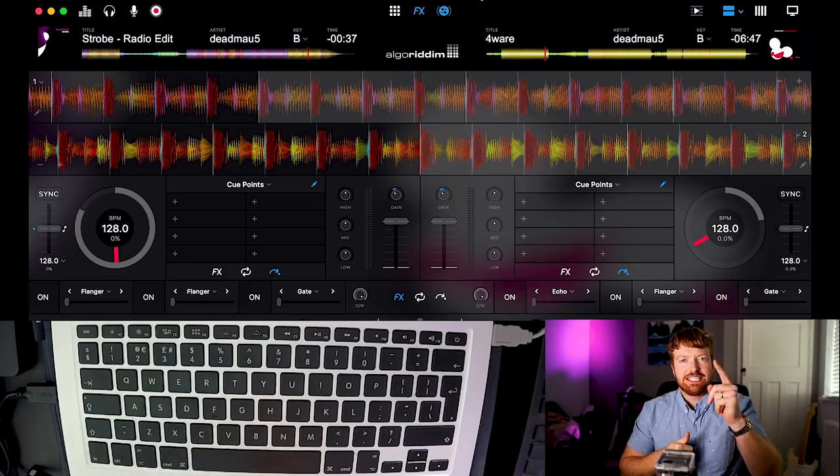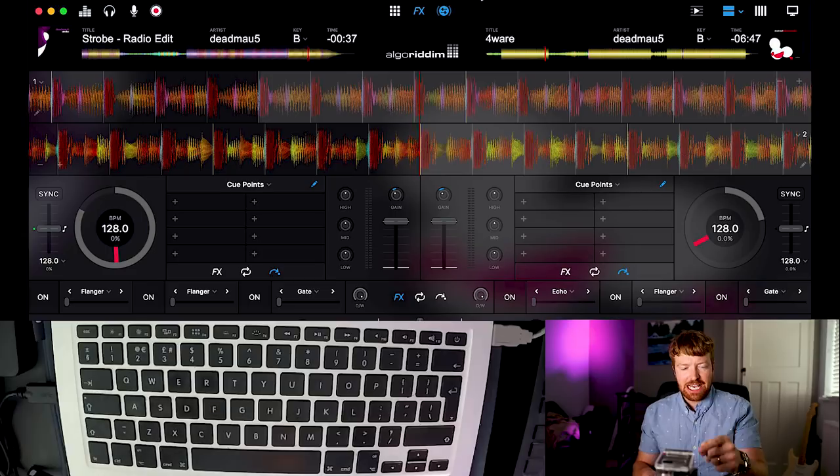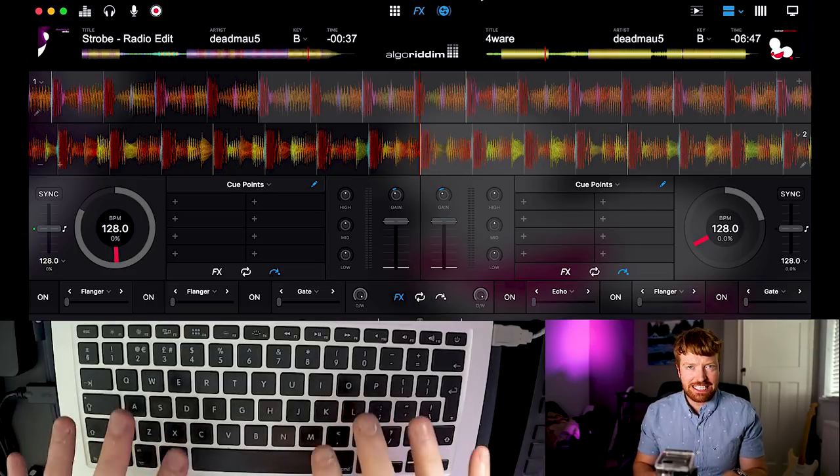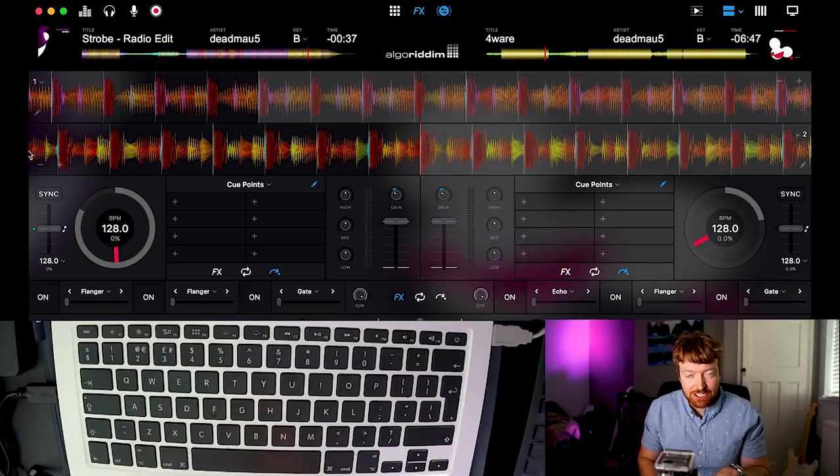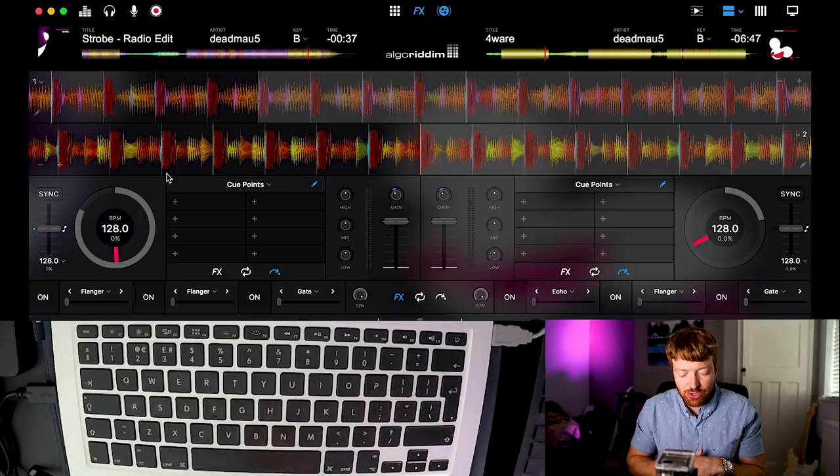I've got three cameras recording — this camera recording my screen and also a GoPro showing what I do with the keys. The first thing I want to show you is some keyboard shortcuts that are really important to DJing on a laptop, otherwise you're restricted to just the mouse pad which is really tricky because you need to be doing several things at once.